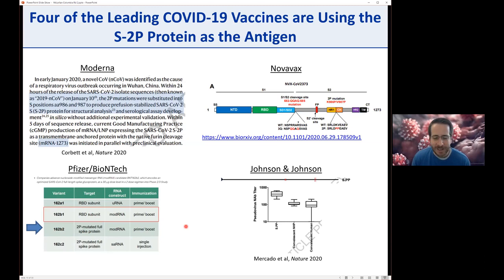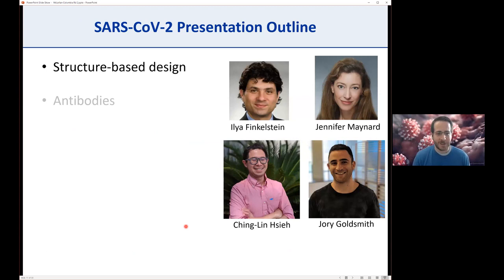As I mentioned, we ourselves had trouble working with the soluble ectodomain, and we know others in the field were as well. So we wanted to perform a second round of structure-based design using the cryo-EM structure we determined back in February, trying to improve upon the properties of the SARS-CoV-2 spike. This was a collaboration with Ilya Finkelstein and Jennifer Maynard at UT, who reached out when labs not working on COVID were being shut down. This work was led by my postdoc Ching-Lin Hsieh and grad student Jory Goldspin.